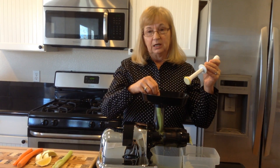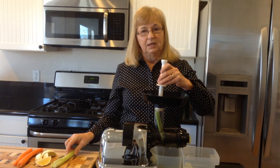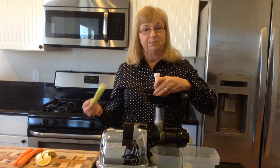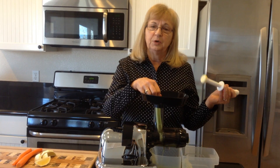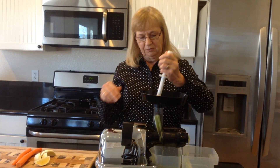Celery inhibits the growth of tumors. Celery is also a good source of potassium, and it helps regulate your heart rate and your blood pressure — it helps keep your blood pressure down. They're great for that.